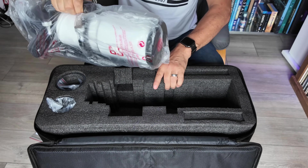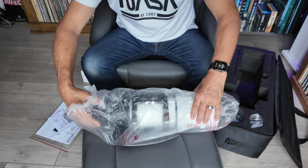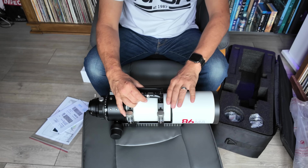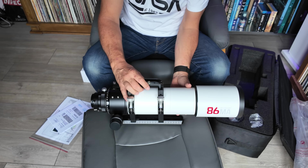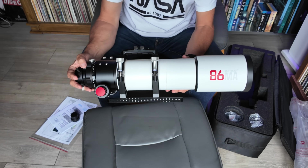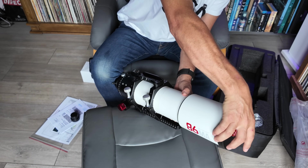It feels nice and weighty, always a good sign. So we'll just get it out of this bag and that is a very nice looking scope. This is the Sky Rover 86MA, very solidly built by the feel of things. It's nice and weighty which is always a good sign.